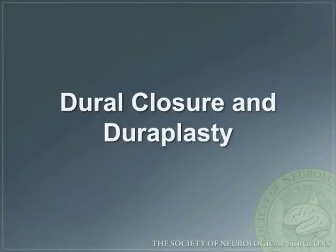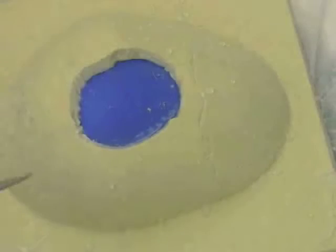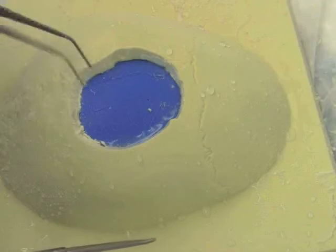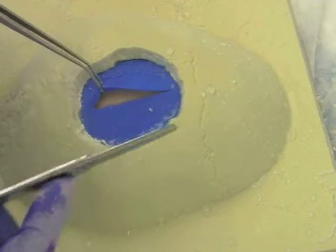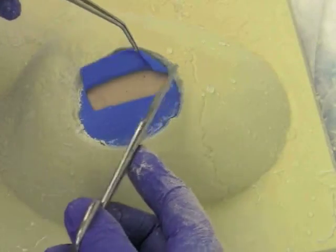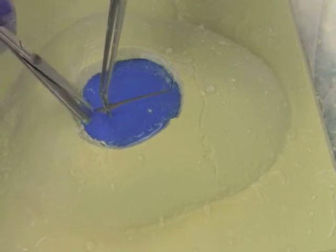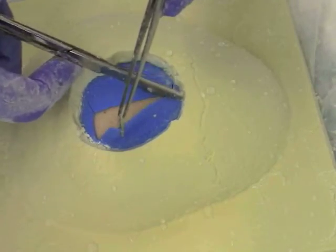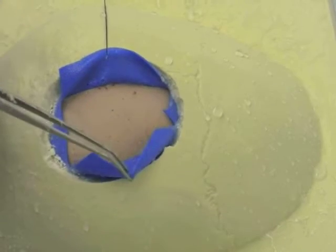When opening the dura, caution must be used to not injure the underlying cortical surface. An initial cut is carefully made to expose the cortex, and the dura is elevated to visualize the underlying cortical structures. The scissors are then carefully used to open the dura, constantly visualizing the cortical surface and elevating the scissor tips away from the surface to prevent any unwanted injury. In order to increase exposure and maintain visibility, dural tack-up stitches are used.